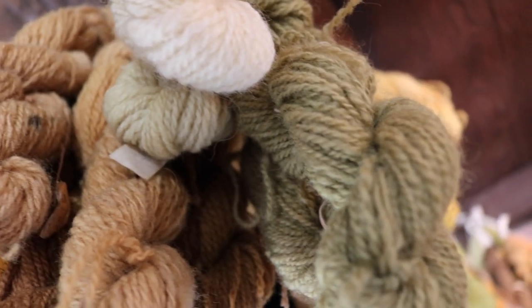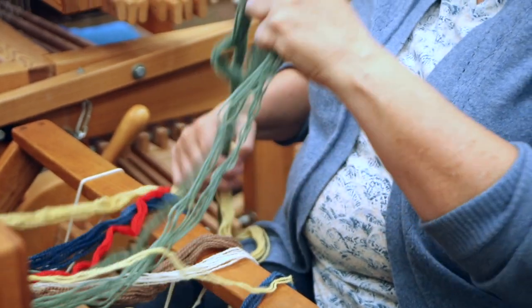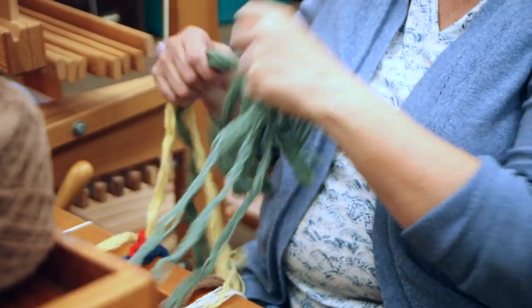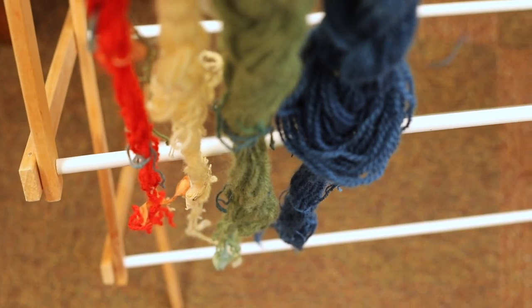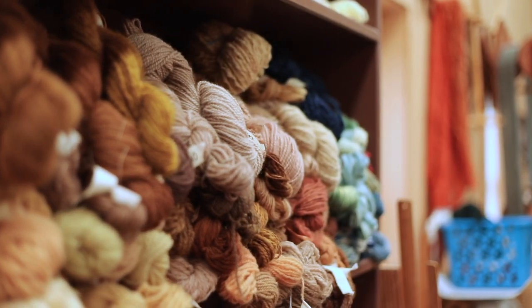Some of them involve dyeing first with onion skins and then over-dyeing with blue to get a green. Some involve using cochineal to get the beautiful reds, onion skins or marigolds for the yellows, and for the orange we did a nice onion skin and over-dyed it with red of cochineal.